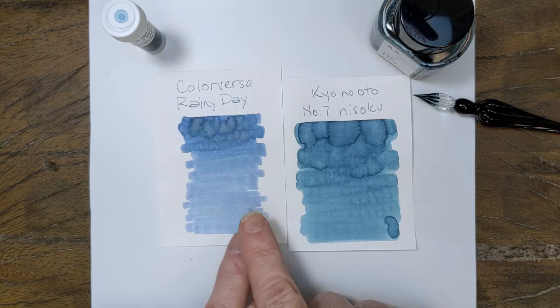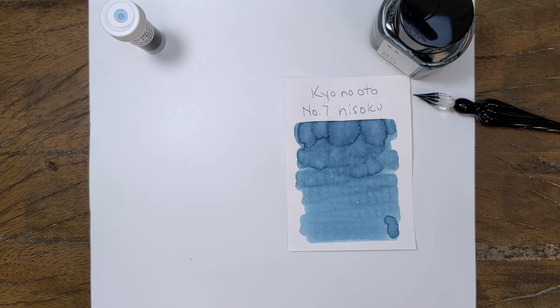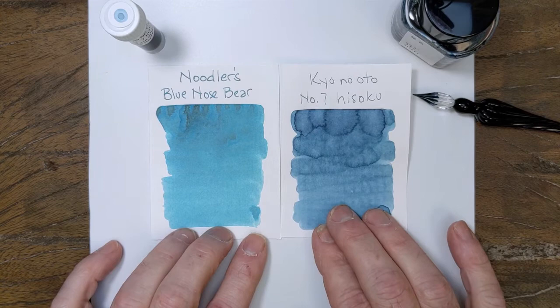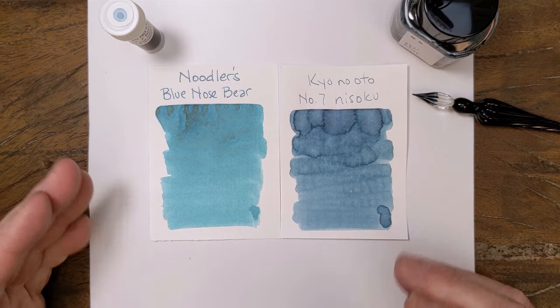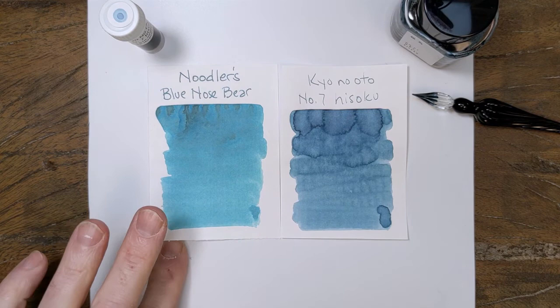Overall not too far apart. I also pulled something from Noodler's just for fun — Blue Nose Bear — which is a bright turquoise-y, greenish blue. They're not really close, but to give you a frame of reference it's a good color to pull since they're in the same color family: blue with that green lean.